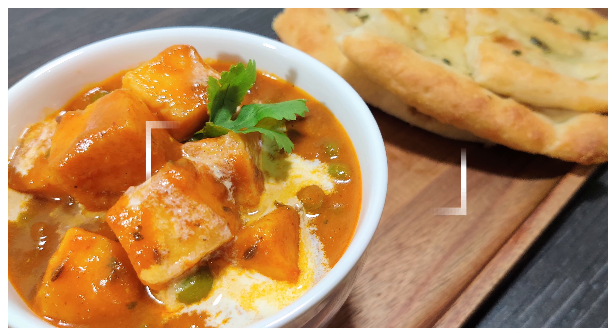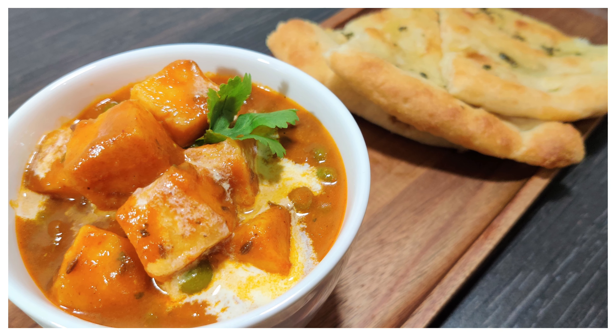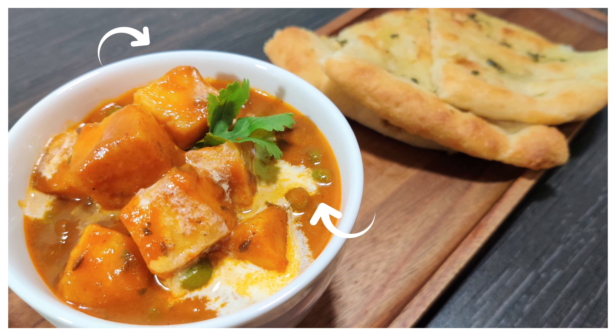And yes, we don't need to overthink — we just need to concentrate on mutter paneer. All we need is mutter and paneer.